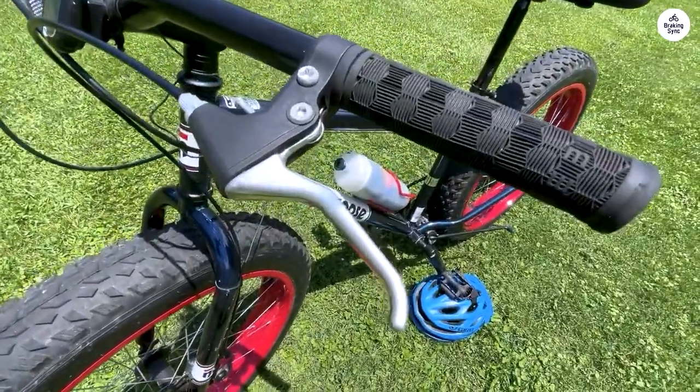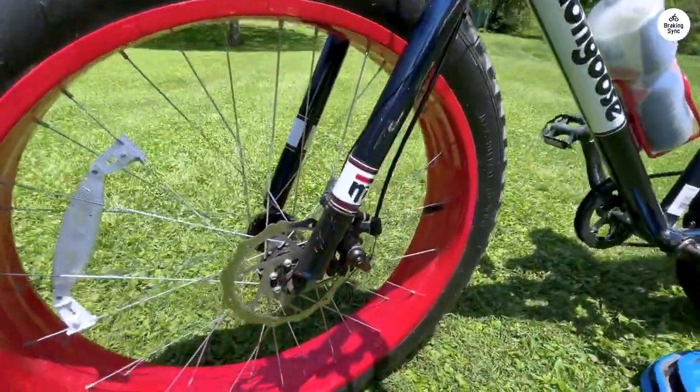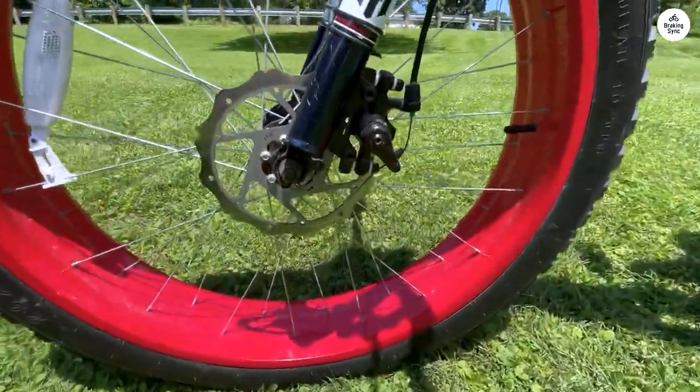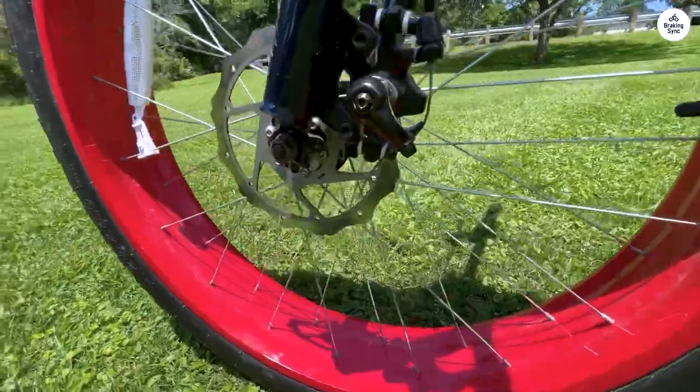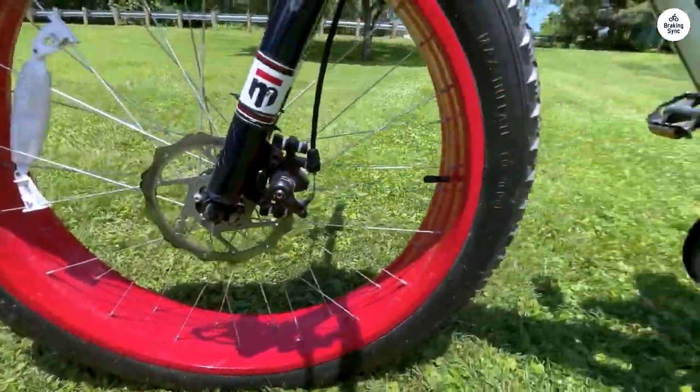Shifting gears with the twist mechanism was smooth, making uphill climbs a breeze. As a rider standing at 6'4'' and weighing 295 lbs, I surpassed the bike's recommended weight limit, yet it handled the extra load with ease.